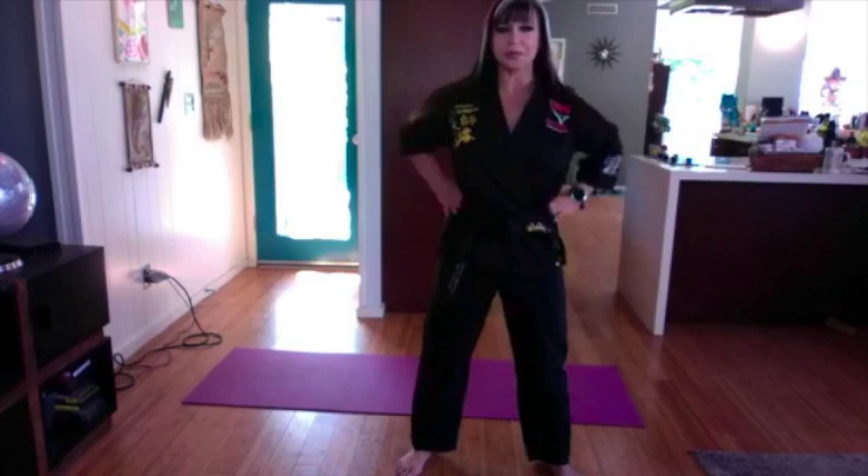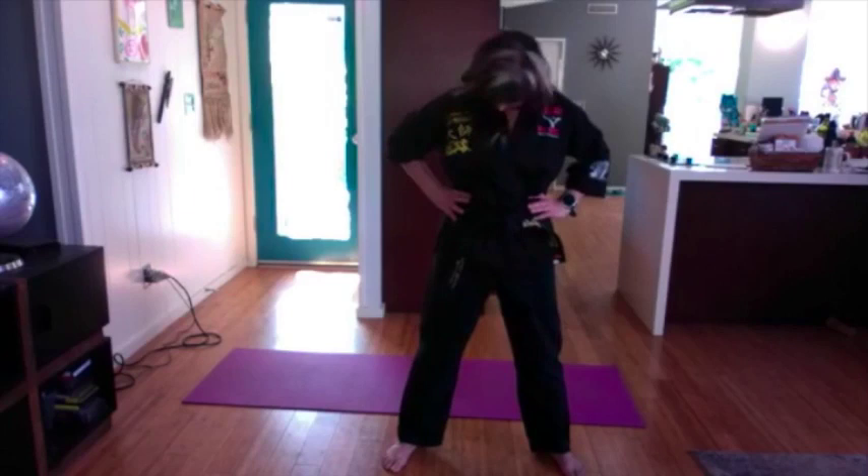One more: hands on your waist, neck rolls. Bring the neck around slowly, all the way back, all the way forward as you can, then reverse the other way. One more time, reverse again.